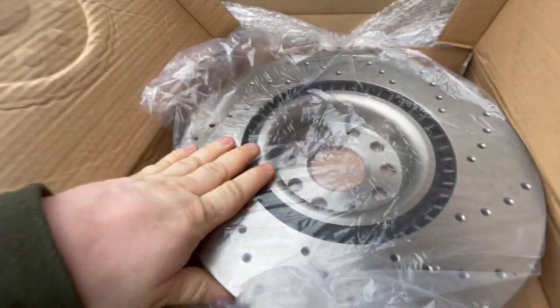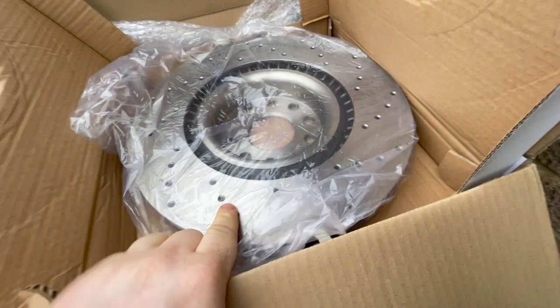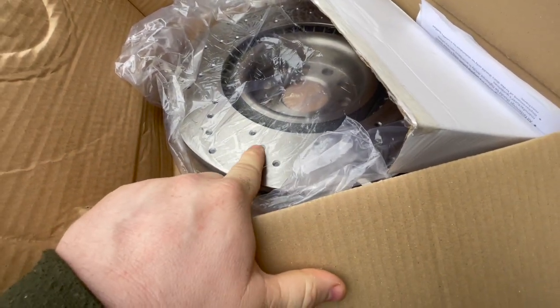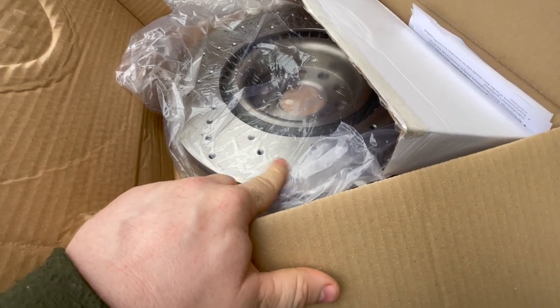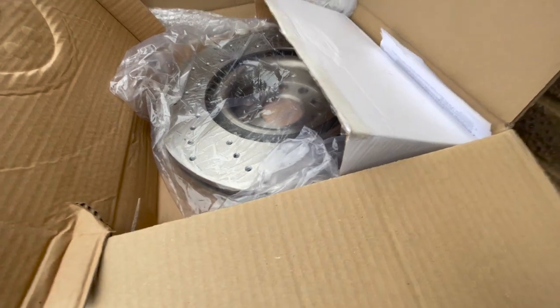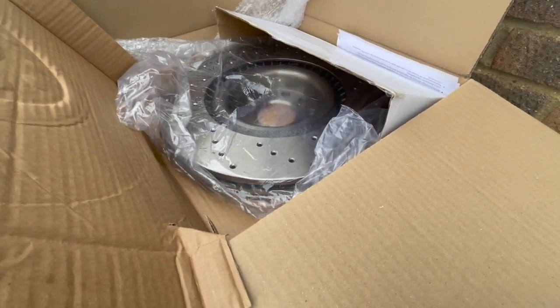Brand new discs, obviously extremely heavy. With the drilled ones, you do need to be careful not to stop the car without cooling the discs down properly, because they will crack in between the drilled bits. So a little bit of extra care needed, but very good for ventilation.